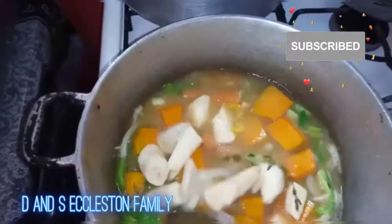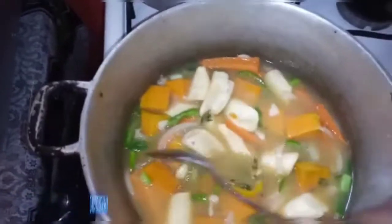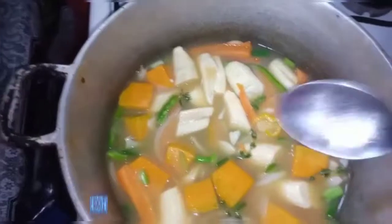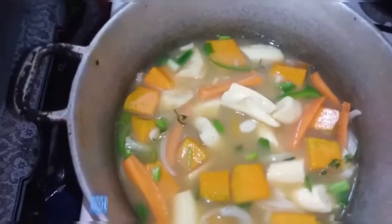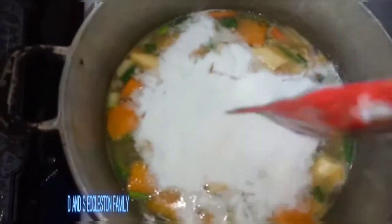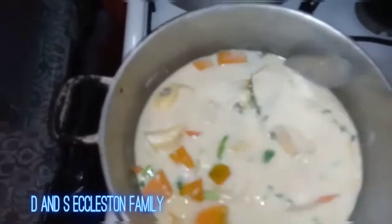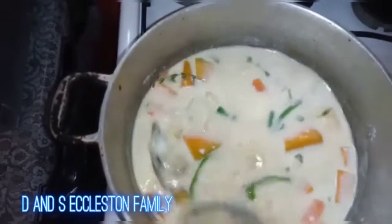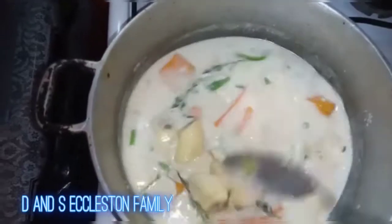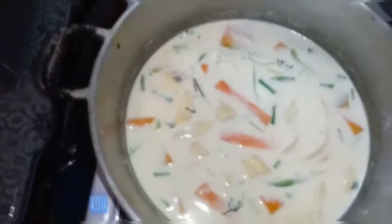You add the crackers last — I'll add those at the end. Leave it and let the banana and the pumpkin cook. I'm going to add the coconut milk to this and let it cook down with the banana and the pumpkin. I'm going to stir this now.